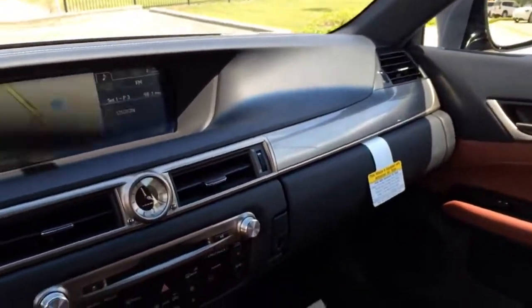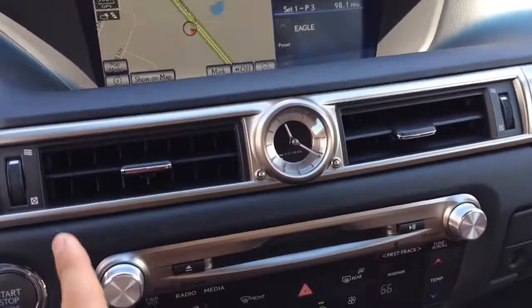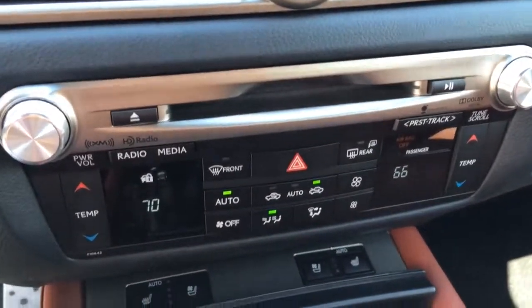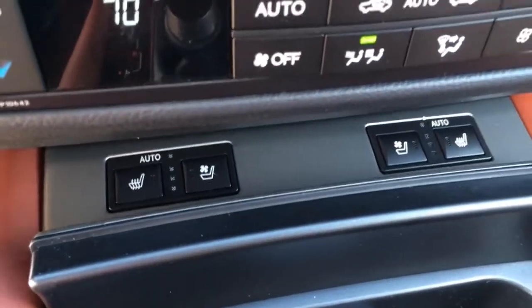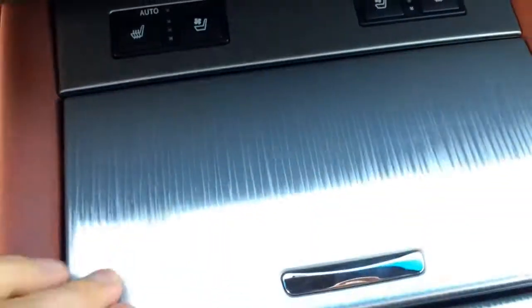The display also greets you with a compelling artistic animation when the GS is placed in accessory mode. There are dual air vents outlined by aluminum trim. Audio control, dual climate control, as well as heated and ventilated seat buttons are also present.